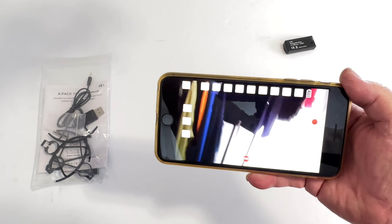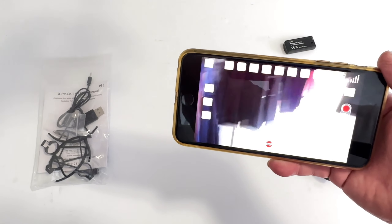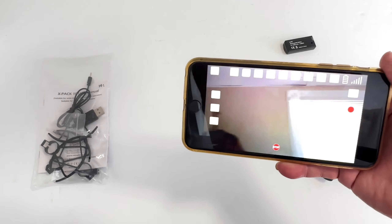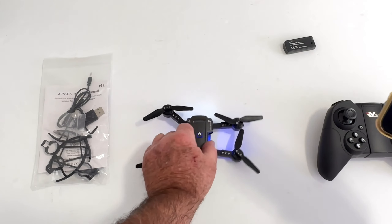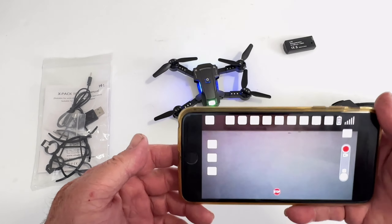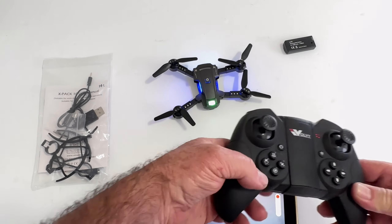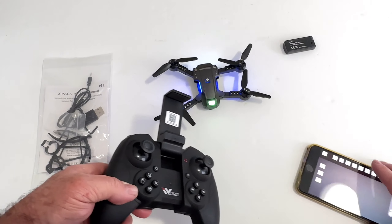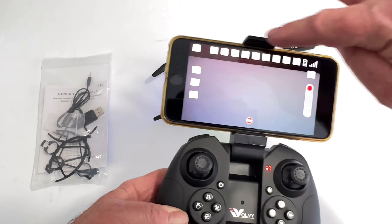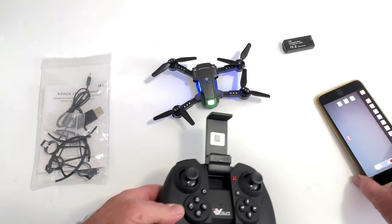You'll see the FPV feed as I'm going around the room — there's my clothes rack. So that works perfectly, real nice, real easy to set up and get going. From the transmitter you can start and stop the video with the little shoulder buttons right there — you don't need to press the buttons on the app. Great stuff.